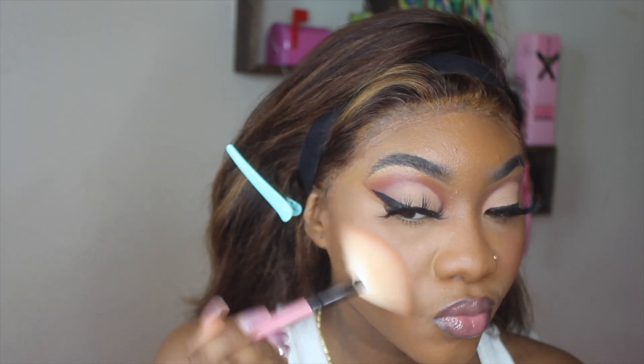Now that the lip combo is complete, I'm going to set my face with my Urban Decay Ultra Matte All Nighter setting spray. Y'all see this cheek action? All right, now we're going to add some highlight — boom. I'm really looking snatched right now. Let me finish getting cute, fix up my hair, put on some cute clothes, and I'll be right back.